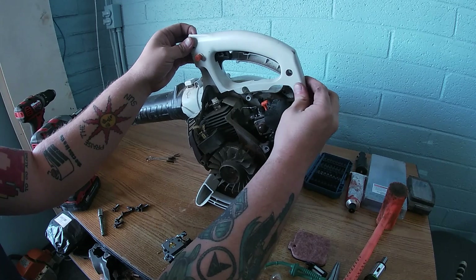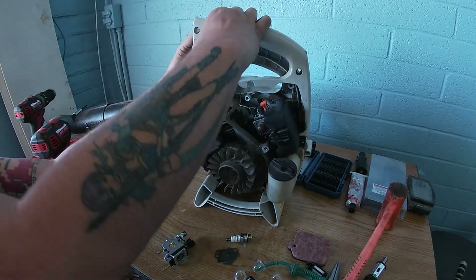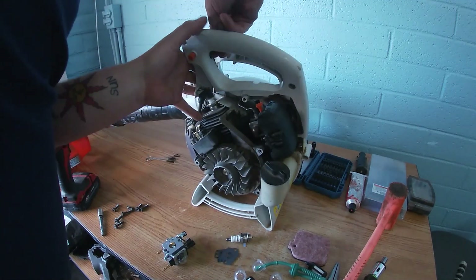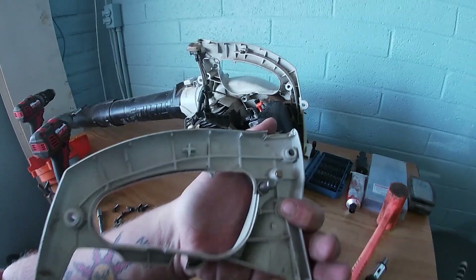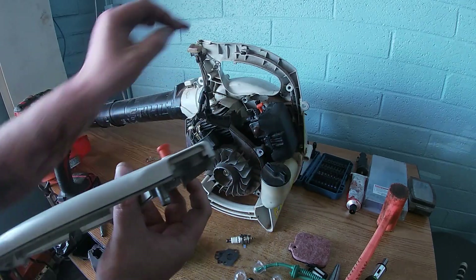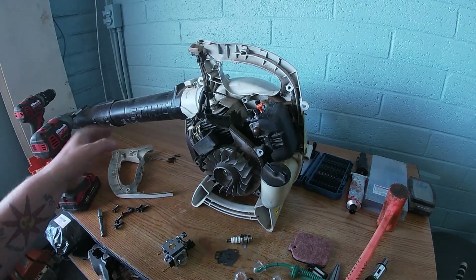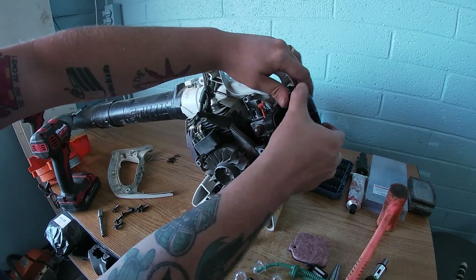I don't know why I was trying to remove the spark plug — you don't need to. The recoil should just come up and we just have to disconnect the throttle. It comes on a little pin here — make sure this thing does come out. Pay attention: the throttle goes right here and the kill wire goes over that metal tab. That's probably the hardest part — putting that back on.